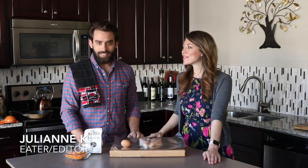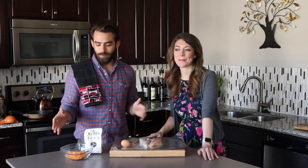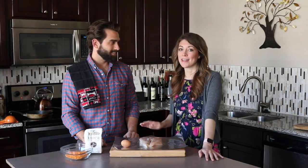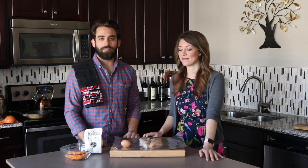Welcome back to Cooking in Music City. Today we're going to do something a little fun — Cheeto encrusted chicken, served with a spring salad with some spinach, strawberries, and feta. This meal is going to be an instant favorite for your family.